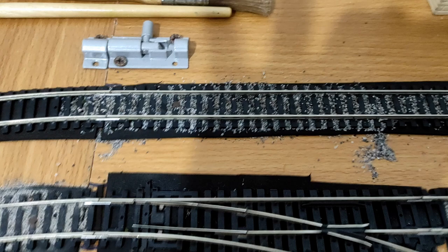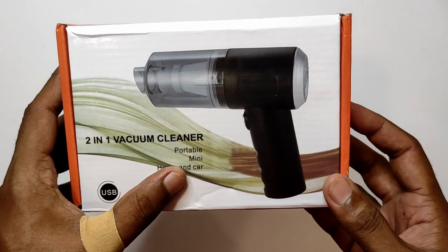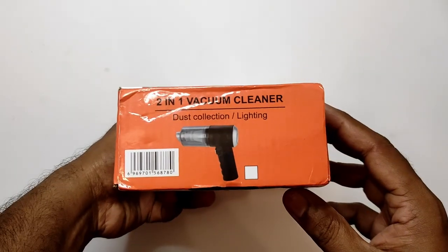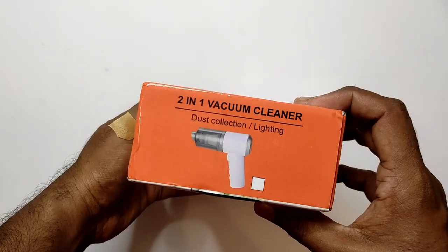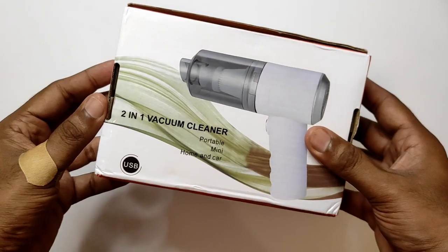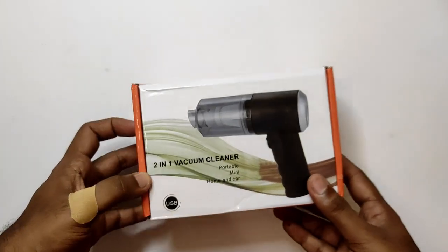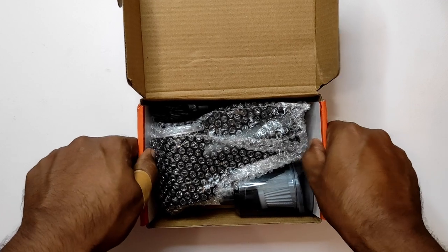Okay, let's unbox this. It says 'two-in-one vacuum cleaner, portable mini home and car, USB.' There's a picture of the device on the side. It also says 'two-in-one vacuum cleaner, dust collection and lighting.' Around the box it's the same on all sides, with a picture of a white model. I think what I've got here is the black model — let's find out shortly. One thing is consistent: there is no branding. We don't know who made this or where it came from.